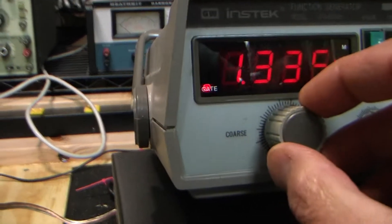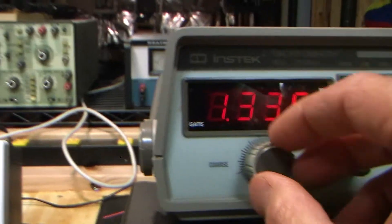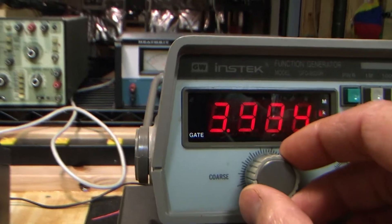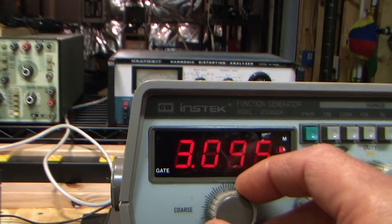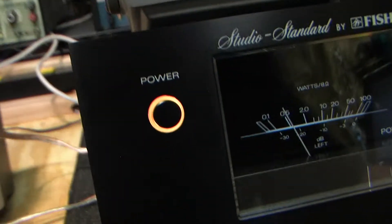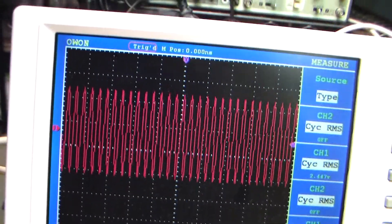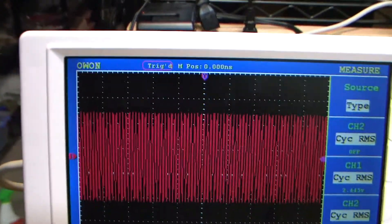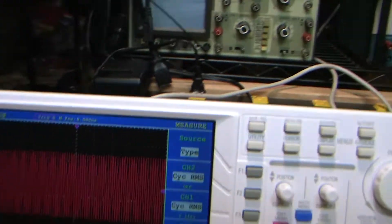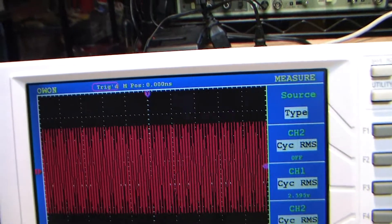Starting out with roughly one kilohertz — a mid-range frequency — going to an indicated level of about 20 watts. Loudness is off, loudness is on, off, on. Very little effect at three kilohertz, right?